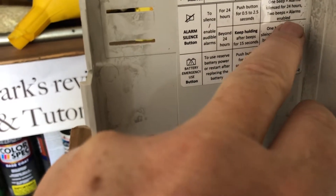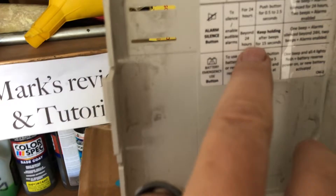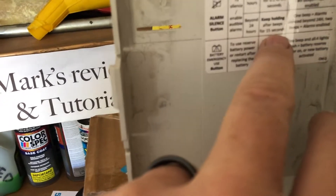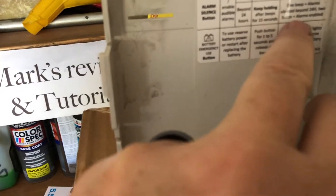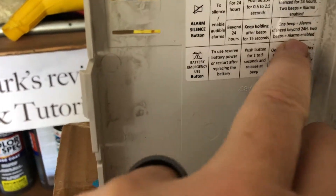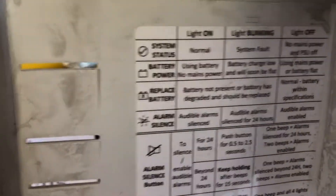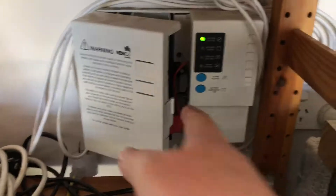Two beeps means the alarm is enabled — it's on. So for alarm silence beyond 24 hours, keep holding after it beeps for 15 seconds, then one beep means alarm silence beyond 24 hours, and two beeps means alarm is enabled. So do your little procedure: if you get two beeps it hasn't worked, do it again. If you get one beep, it has worked. I'll let you pause the video and read the sticker if you want to see what's there.